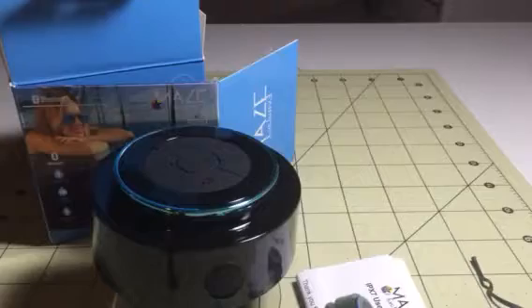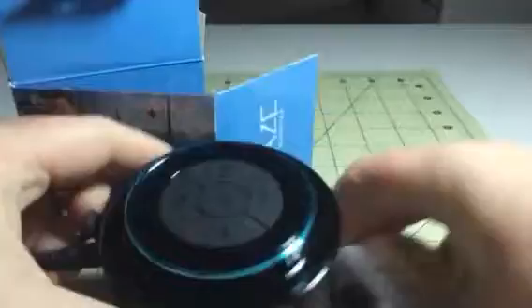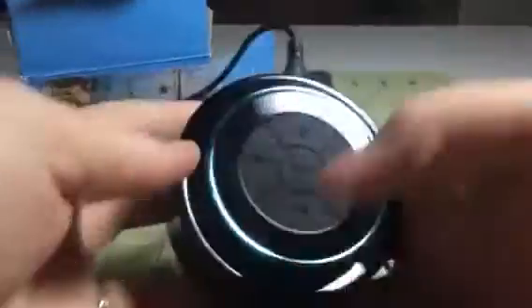Basically what you get here is just a Bluetooth speaker, so you can connect to it through your phone or device via Bluetooth. It's pretty easy to connect — it only took a few seconds for my phone to connect to it, and then you can listen to your music and other devices.